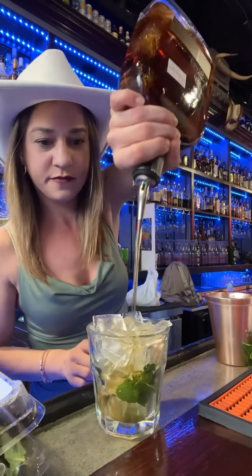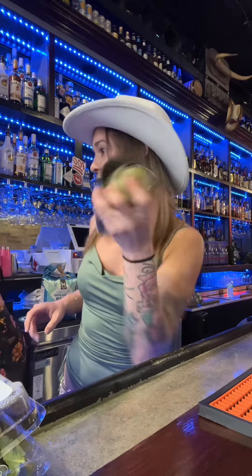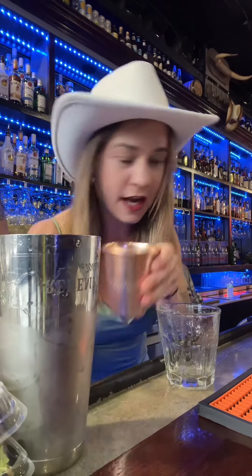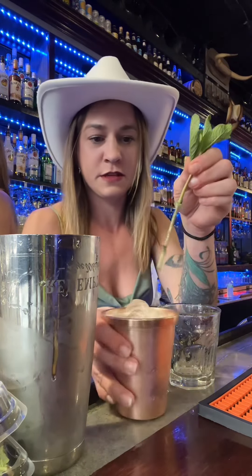We're gonna be using Woodford. We're gonna add simple syrup to it, add some more ice, and then a sprig. Oh, that's too long — oh my gosh, it's so cute!